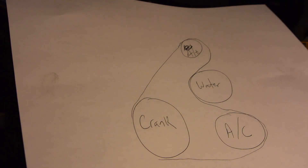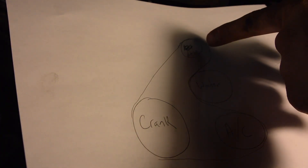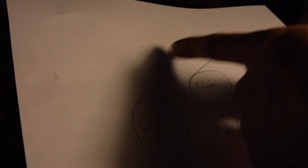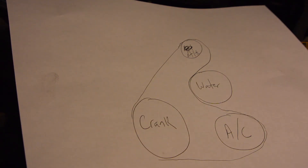Here's the diagram on the side of the engine. You have the alternator pulley, right below that is the water pump, and then the AC, and then right over here is the crank. So it's just in that order there, and then tighten it back up.